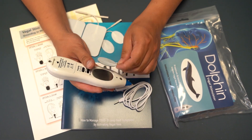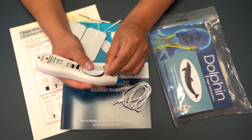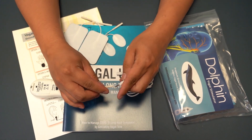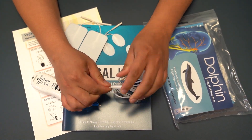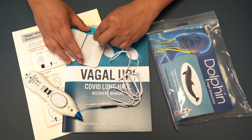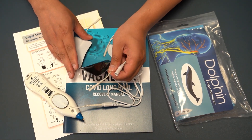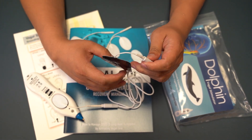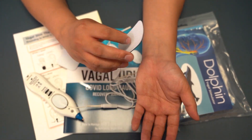To set up the unit: first, attach the oval pad to the metal plate behind the unit. Second, attach the white wire to the oval pads. Third, attach the rectangular pads to the white wire. Fourth, attach the rectangular pads to the wrist or belly depending on the protocol you are doing.